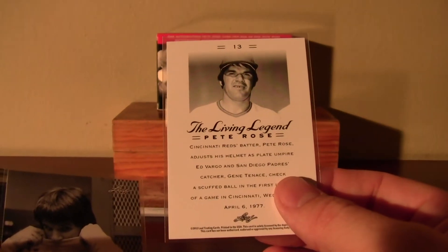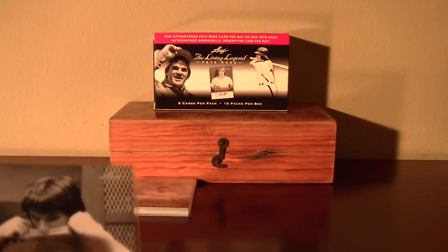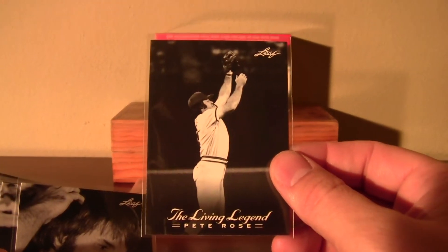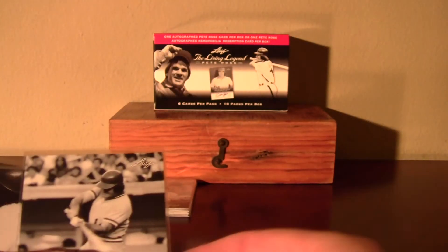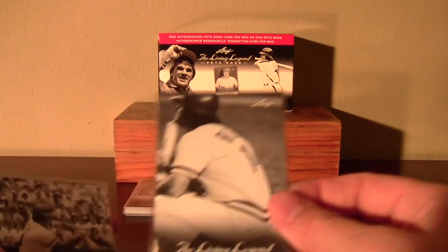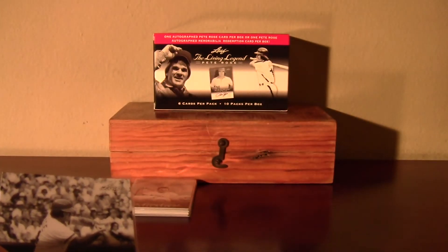So it's a 50-card set and you're guaranteed to get a complete set in one blaster box. And then you've got 10 doubles, which are also sitting over there. Not very often that you can get a blaster that's got a nice little 50-card set, including an autograph of someone as great as Pete Rose.